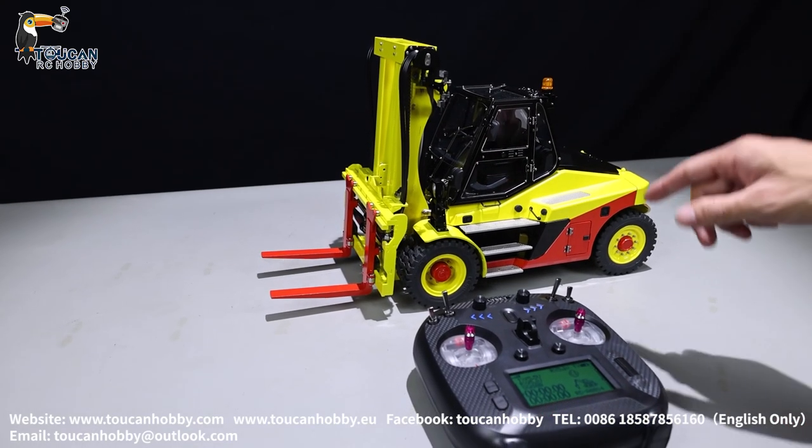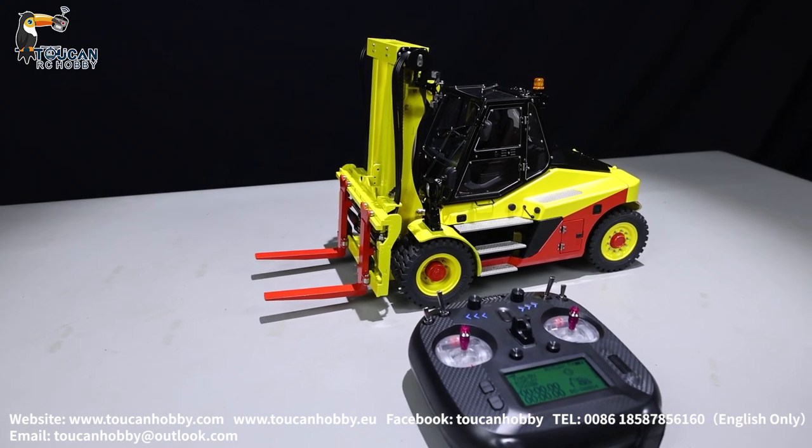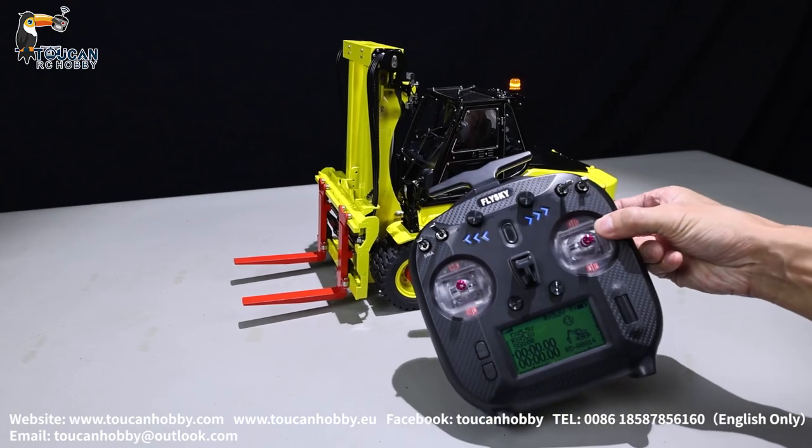Hello, I'm Oliver from Token Hobby. Here we have this forklift from Lesu. We will see how to operate it with this ST8 Flysky radio.